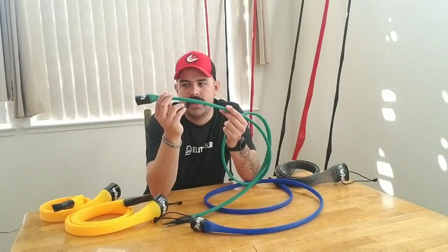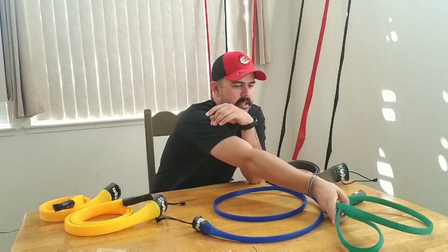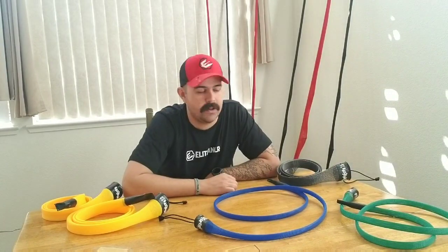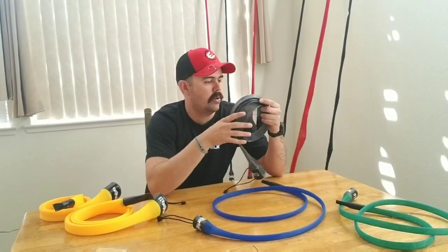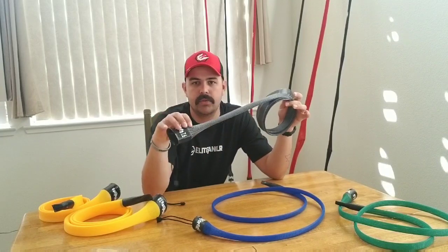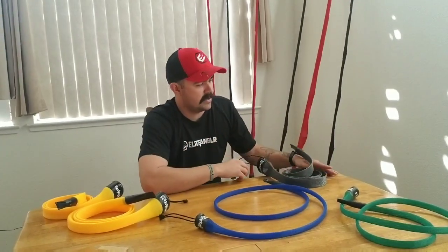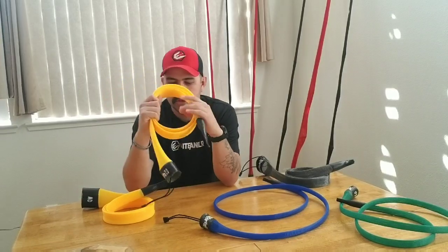Going back to cover options, you've got baitcasting with strap and baitcasting without the strap — different options depending on what you prefer. They also make a magnum baitcasting cover with a strap — a little bigger material for that bigger rod you really want to take care of. And then you've got your spinning setup as well, both without the strap and with the strap. Multiple different options when it comes to these covers.